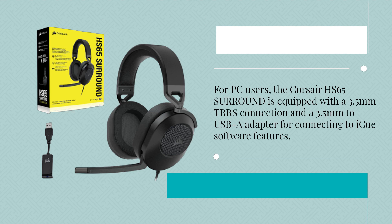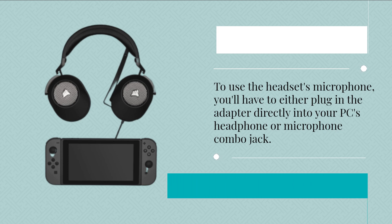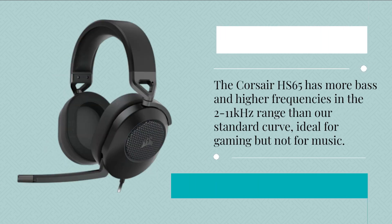For PC users, the Corsair HS65 Surround is equipped with a 3.5mm to USB adapter for connecting to iCUE software features. To use the headset's microphone, you'll have to plug the adapter directly into your PC's headphone or microphone combo jack.